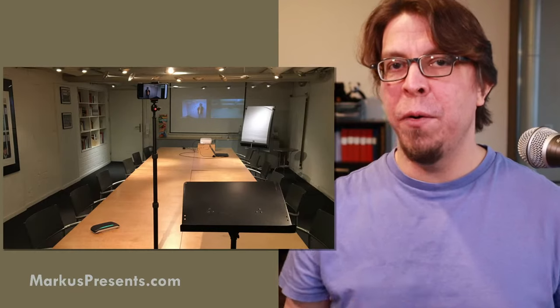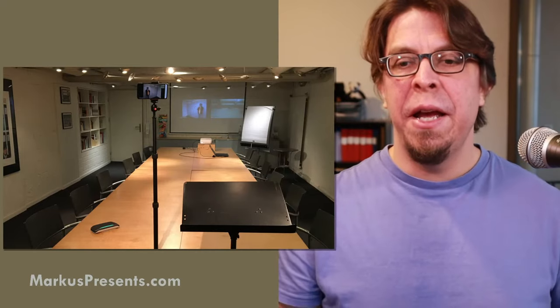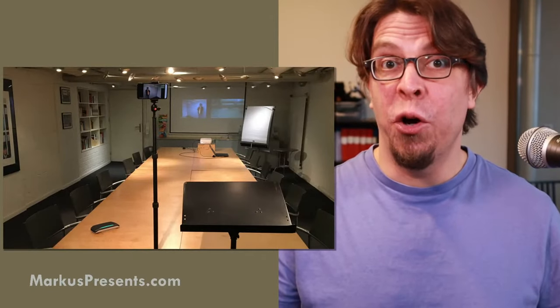Laptops and smartphones are things you already have, and the reason I encourage you to start with them is that you should learn how to build a great hybrid meeting before you invest in gear. If you find out you don't even want to do hybrid meetings, investing in gear may not be a great choice. In any case, inclusion is more important than the equipment, and audio is even more important than video.